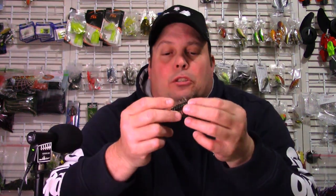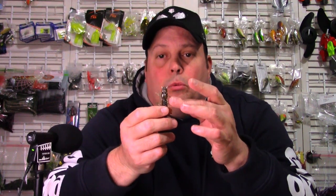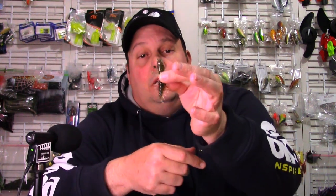The 3-inch Helgramite — it's cool, it's got Japanese printing on it too. A 4-pack. Right out of the package, you can tell the appendages on it really have some action to it. Compared to a Ned Rig, you're going to get all these appendages and get some more action on it. Just a little bit of scent to it, and this one here is supposed to be the green pumpkin — a good natural color.